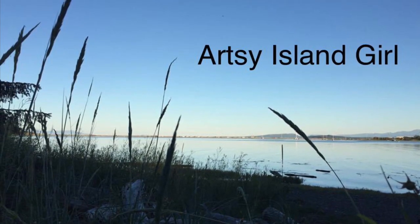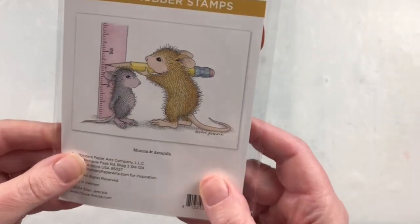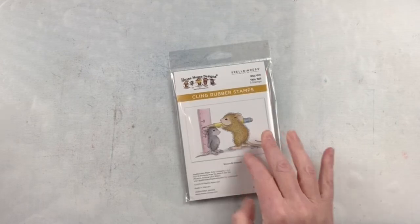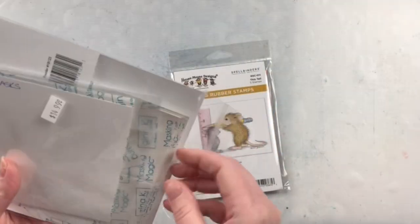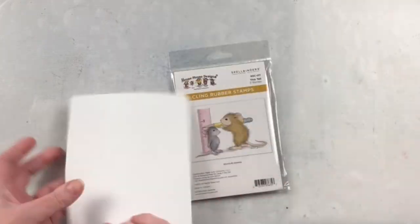Hello and welcome, this is Cheryl. Thank you so much for joining me today. In this video I'm going to use this tall stamp set that's in collaboration between Spellbinders and House Mouse Designs. Spellbinders was kind enough to send me this stamp to create with and share my projects with you.